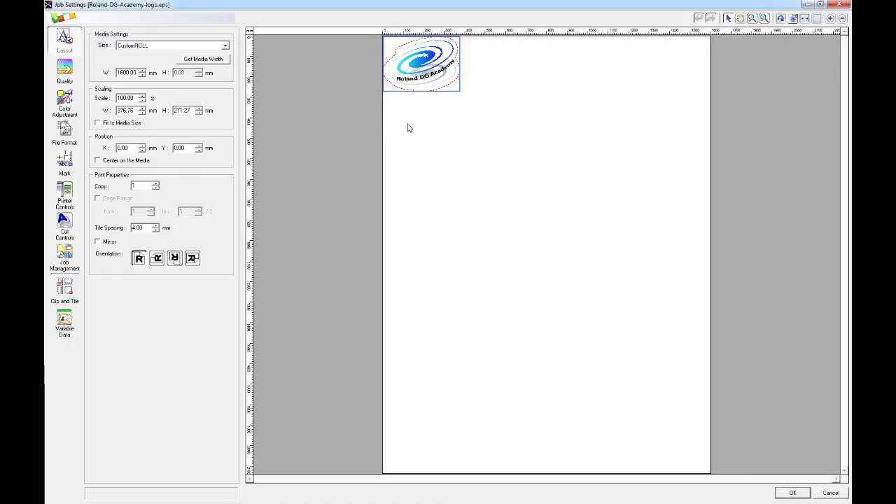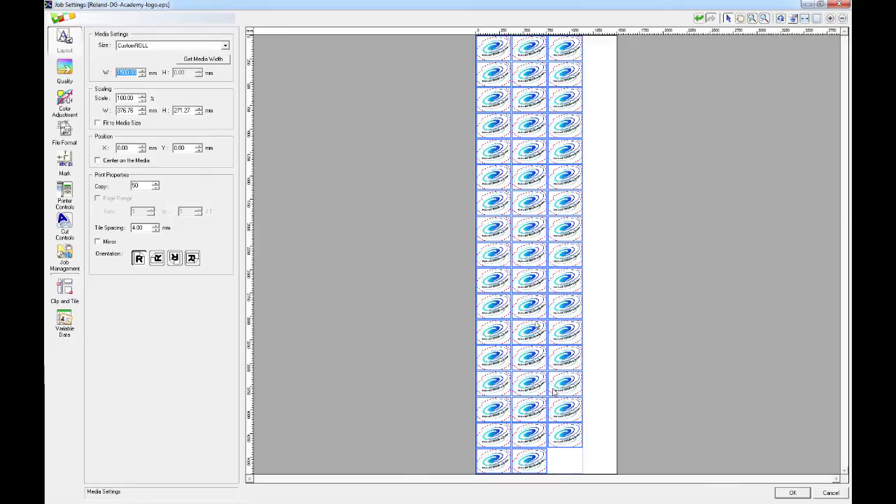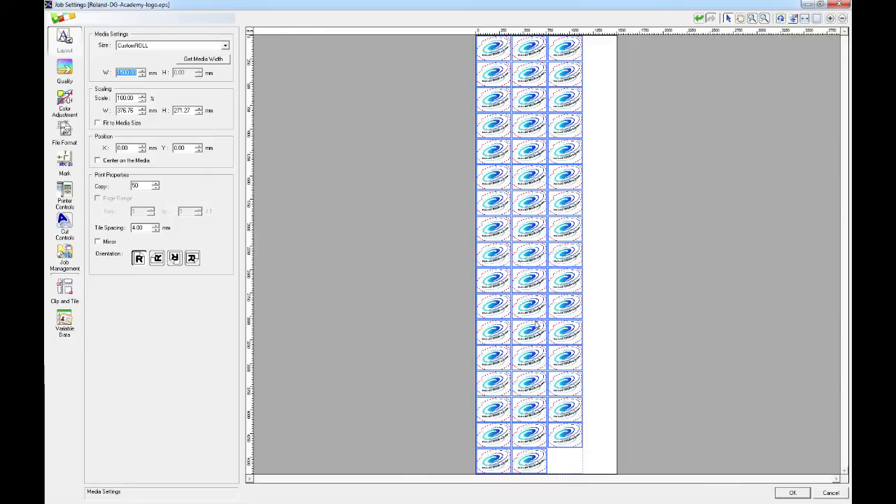First of all I'm going to set the number of copies I wish to have. For this example I'm going to enter 50. What we would then do is hit the get media width button, which sends a message to the machine to read the media width. I'm not actually connected at the moment so I'm going to manually enter a width of 1500mm. That will change the preview accordingly and now we have the final layout of our 50 selected jobs.